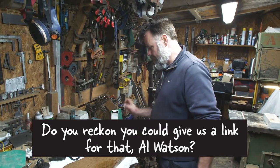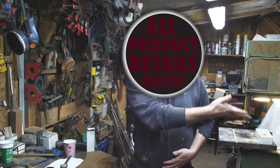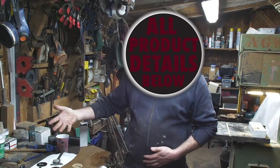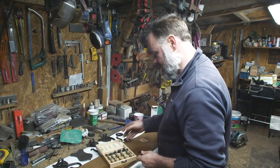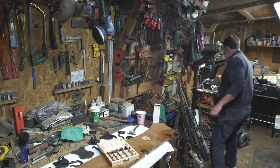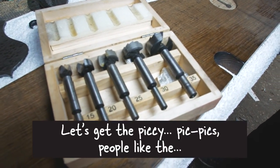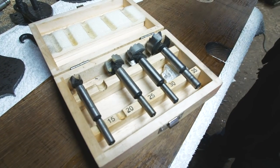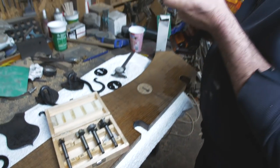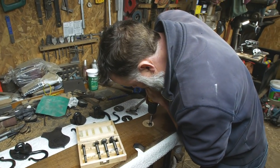Do you reckon you could give us a link for that Watson? I can get you a link for that. And here's a link. Do it the other way. And here's a link. So what we've got here, some Thornton bits. People like the close-up shots. So I think we'll use that one, that should do it - we're just going to cut out for our channel.